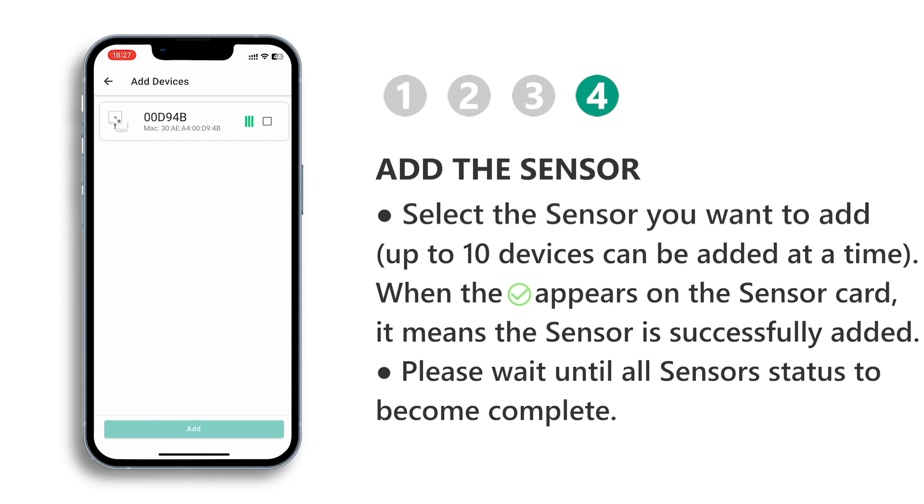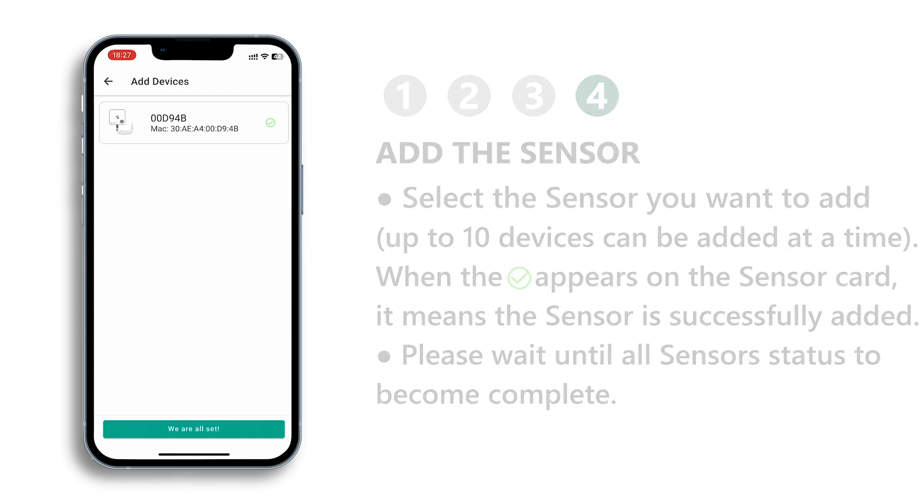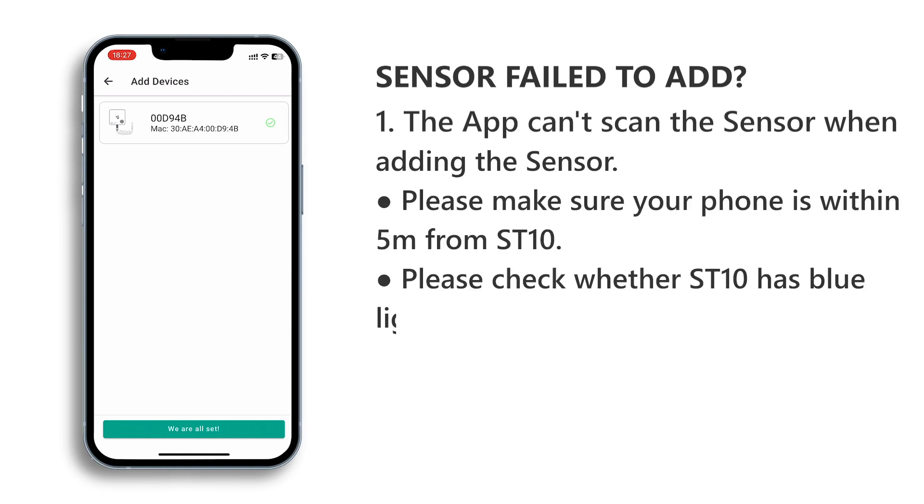Next, select the sensor you want to add from the available options. You can add up to 10 devices at a time. Please be patient and wait for all sensor statuses to become complete before proceeding further.